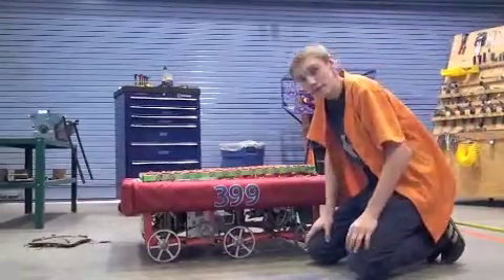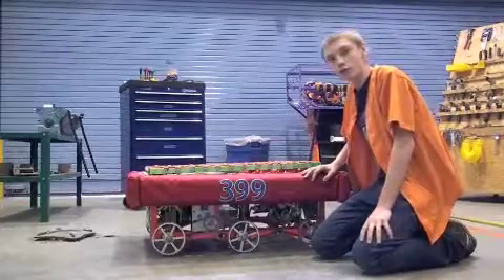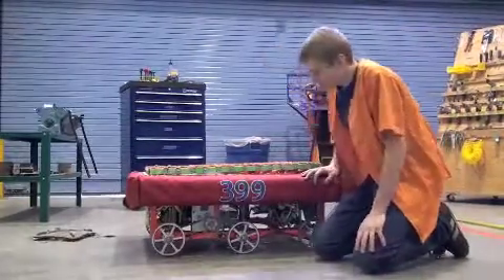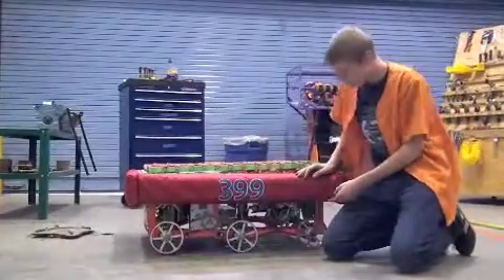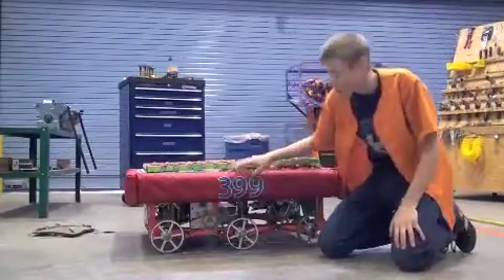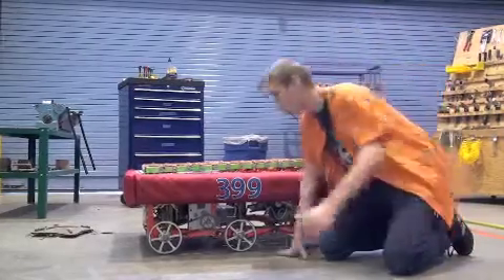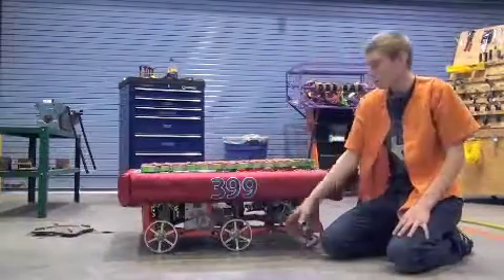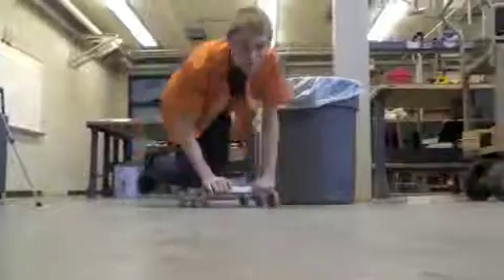Here's the application of having the center wheel dropped. This robot is the Wizard from the 2010 season, and the wheel is dropped a quarter of an inch — see how it drops? What this allows us to do is we still have traction in the front so that we can climb the hill, and we still have enough traction so that when a robot hits from the side, we don't spin out. And that's why we want the center wheel dropped. Thank you.